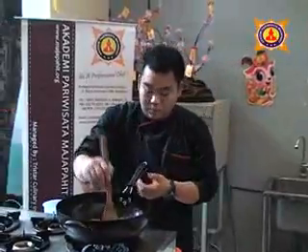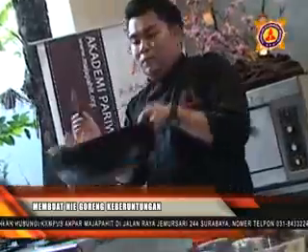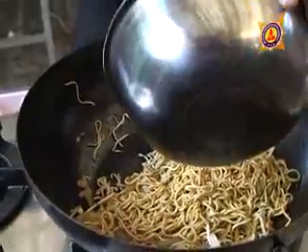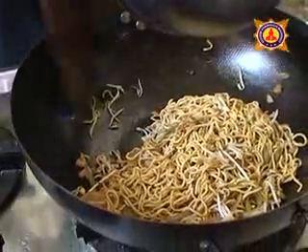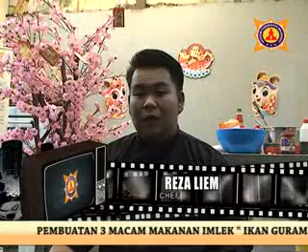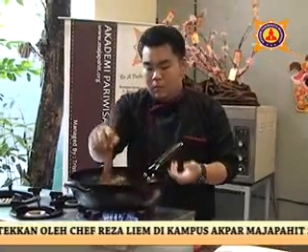Mie di imlek melambangkan panjang umur dan kemakmuran dalam tradisi Chinese, jadi kita buat juga di menu olahan ini. Kita diaduk-aduk. Terakhir kita akan memasukkan tau gel.